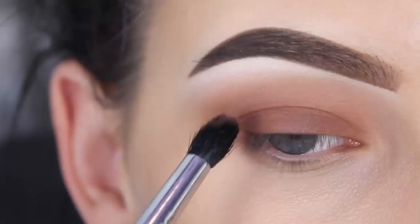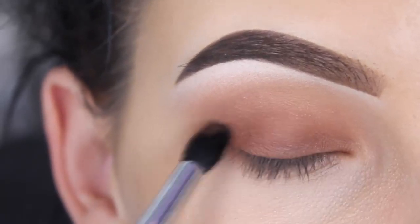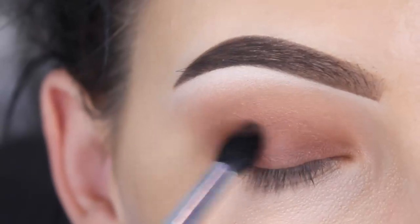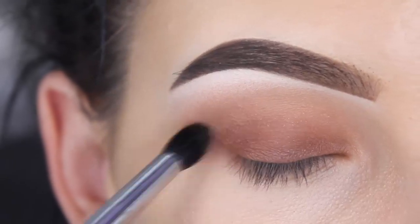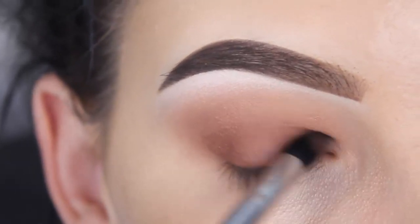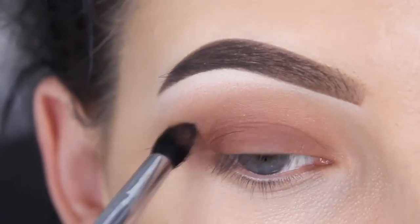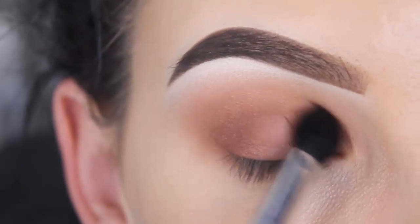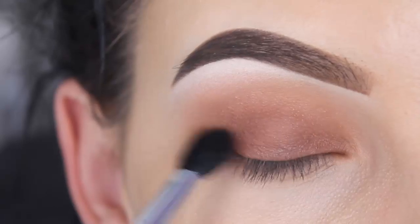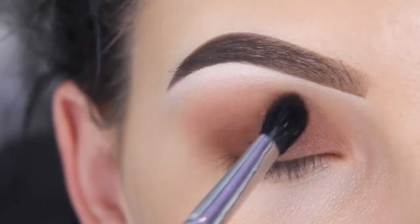I went back in with the Coco Beer eyeshadow — the same shade I just applied on my eyelid — using a Sigma E45 brush to also blend this in my crease, to make sure you get a very nice transition from my eyelids into my crease. Now I'm using my mascara brush to blend everything together. You can also add a little bit more of that Creme Brulee eyeshadow from the beginning — just use whatever shade you think you need to make it more smooth.